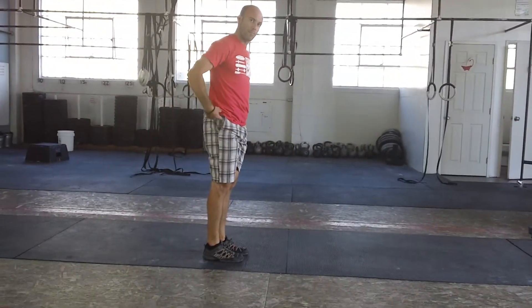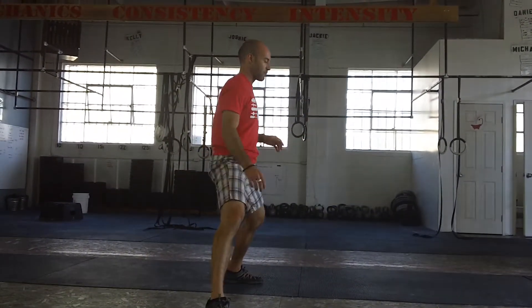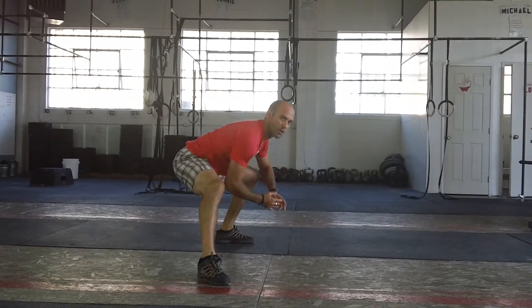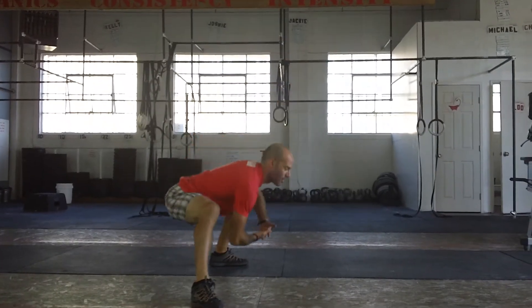Remember, this is a hip prep movement, so focus on your hips. As you step over, turn back to where you started — everything goes under. What we don't want to see is that you step over and then just duck your head under. Keep those hips low as you grind through that bottom position. Have fun.